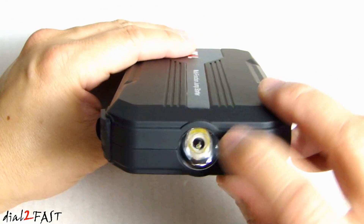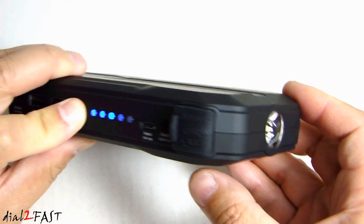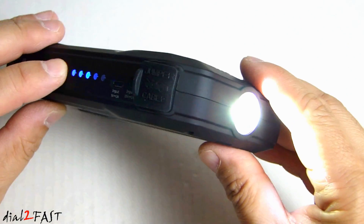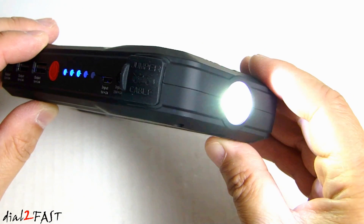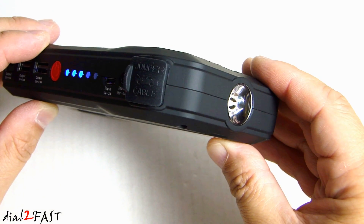Over on this side we have the flashlight. To turn on the flashlight, press and hold that red button and you'll see it turn on. This outputs 200 lumens. Press it again — now it's strobe. Press it one more time — this is SOS. Press it once again and it will turn off.